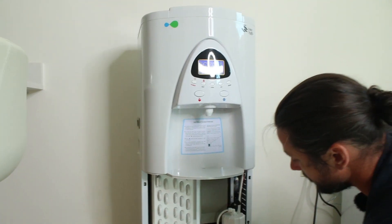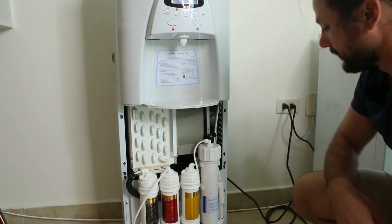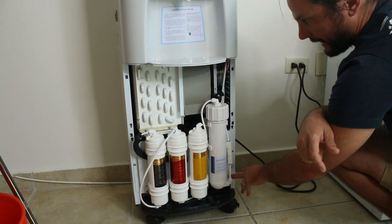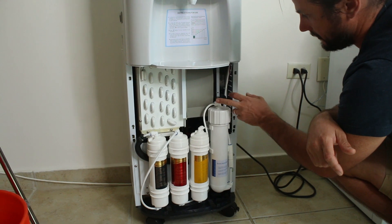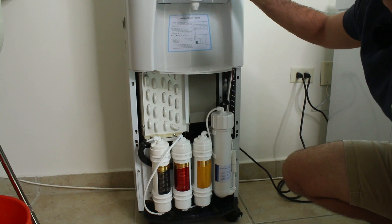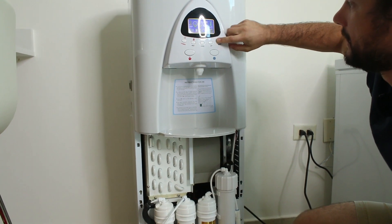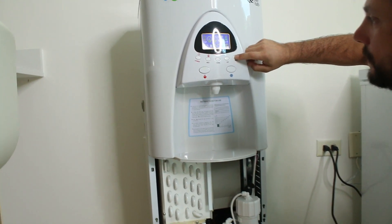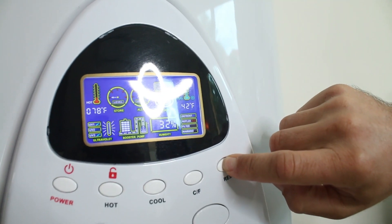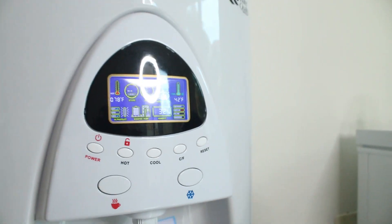Throw the cover back on. As it starts going, I'd suggest leaving the cover off for a few minutes and sticking around to make sure there are no leaks at any of the connections you had to disconnect to change this filter. Make sure that's all good to go. Just hold this button down — you'll see it says 'replace now.' Hold it once more and now it's off. So if you hold it down it'll say replace, hit it once and now it's off.